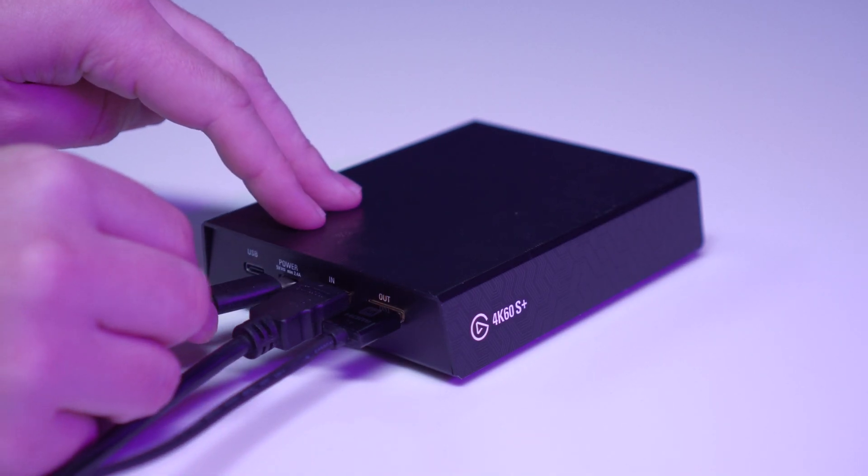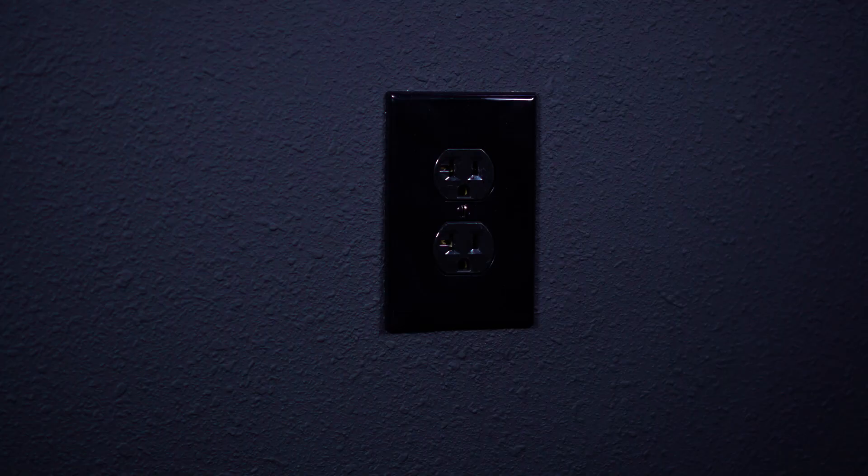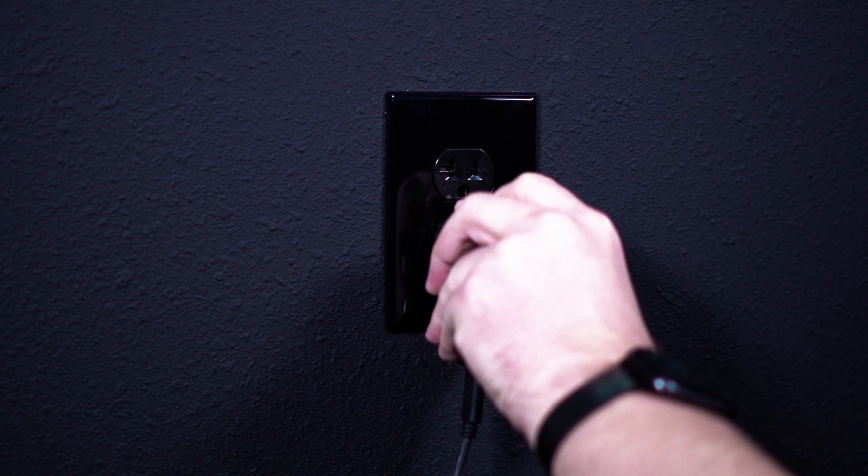Now you can connect the USB-C cable and power adapter from the 4K60S Plus to your wall outlet for power.